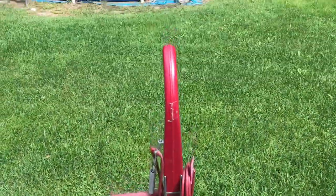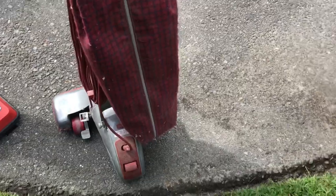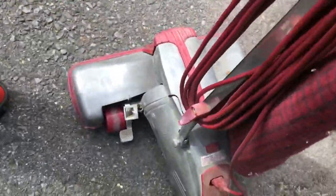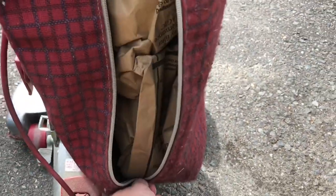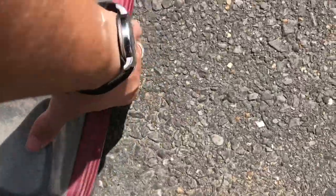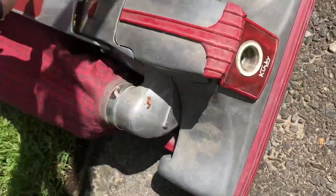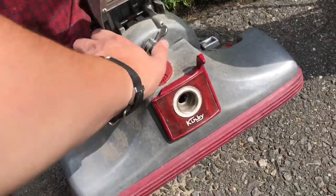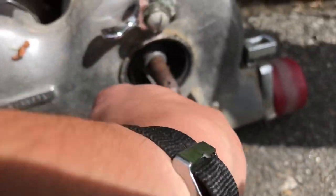So here's the Kirby Classic 3. Looking at it, you can see it is pretty dirty. However, I think it will clean up very nicely. Let's have a look inside here — it's got a bag in it, that's cool. We'll check the brush roller — it's got a brush roll in there. Let's see what the fan looks like — it's got a metal fan in there.